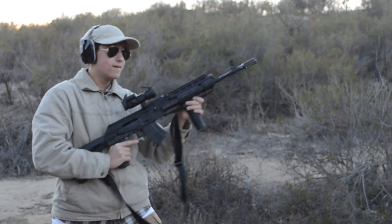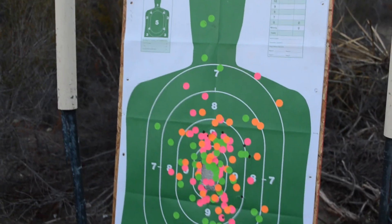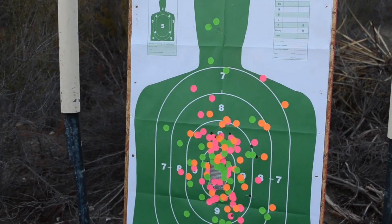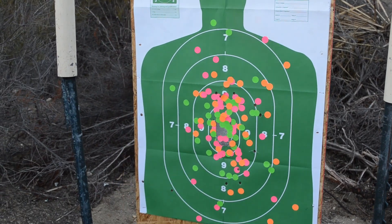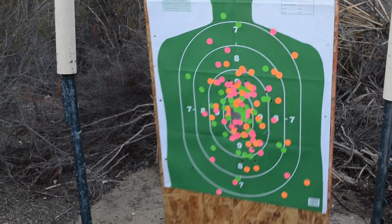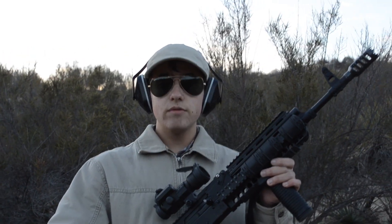Wow. That's amazing. Let's go check a look. Besides that one errant shot on the left, it looks like I hit everything within the 9 and the 8 circles. So that's really, really accurate, especially for how quickly I was shooting. That's incredible. I love this muzzle brake — this thing is an absolute beast. I love it already and we've just installed it.